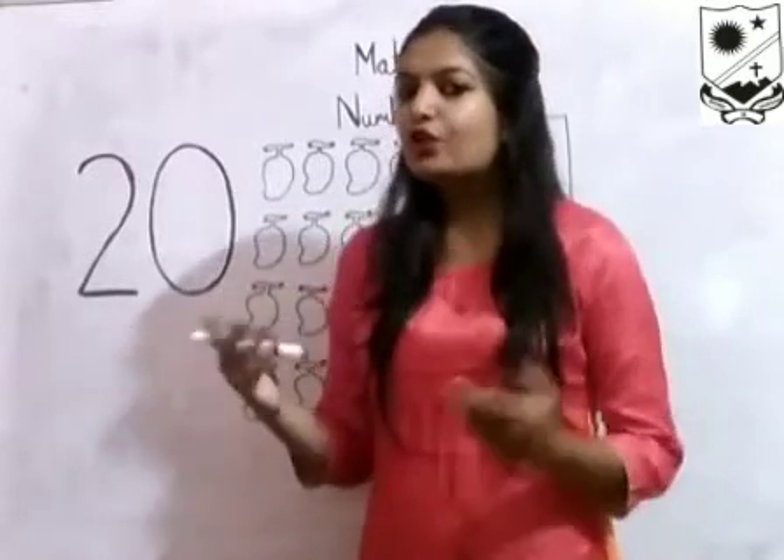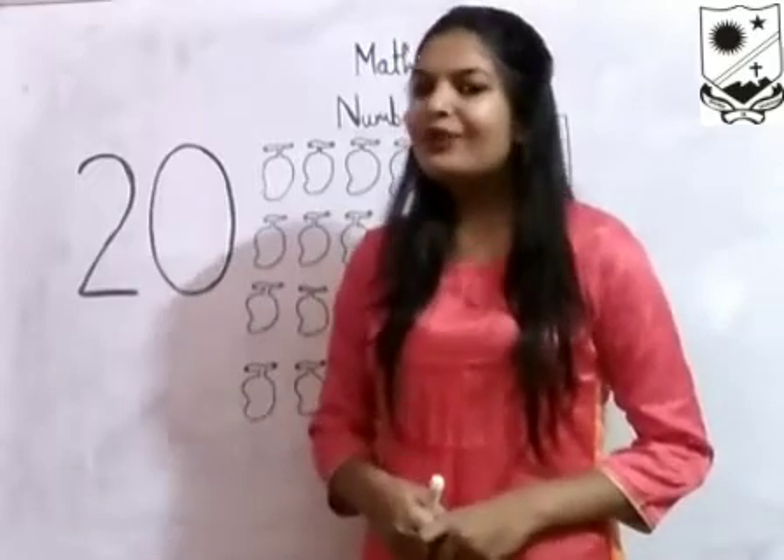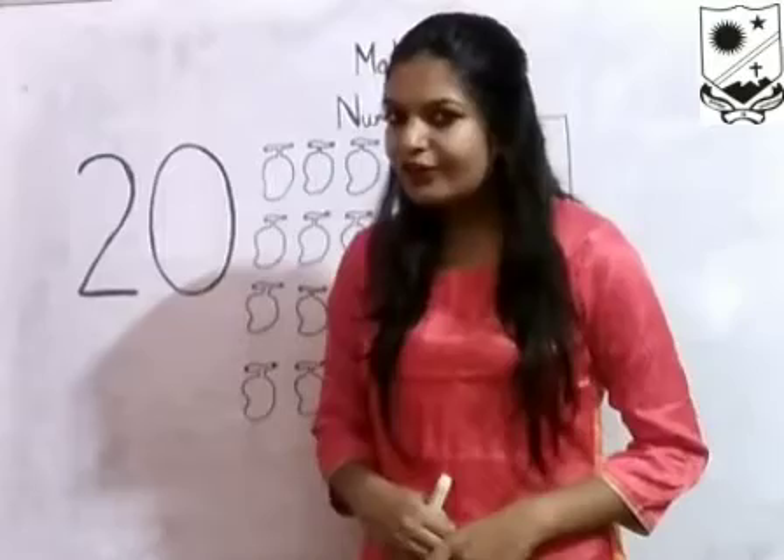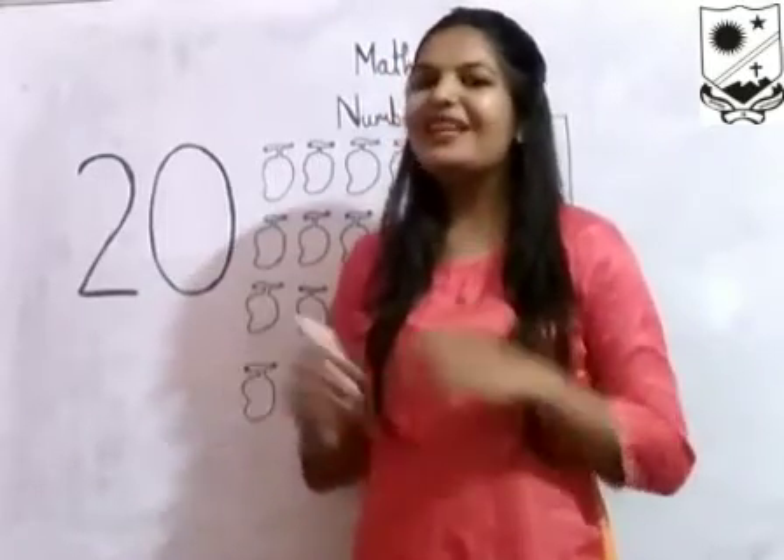Hello kids! Today in this video we will learn how to write number 20. But before that, we will wish good morning to each other.